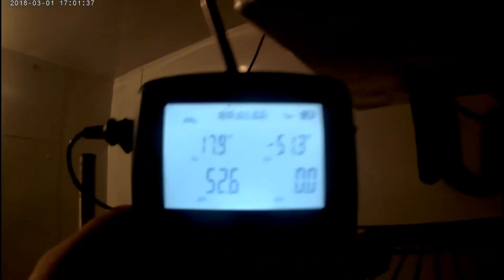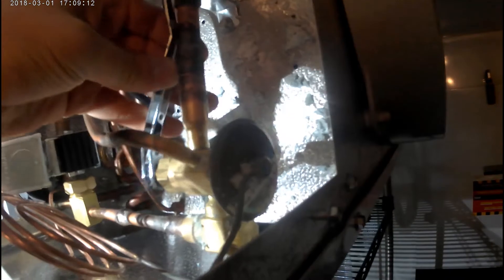My saturation is 17.9, my box temperature is 32 which gives me a 15 TD. I need that to be a little bit lower. So I'm gonna go ahead and close up the TXV — I'm gonna go in quarter turns, I'm gonna do six of them and see how the valve responds to that.